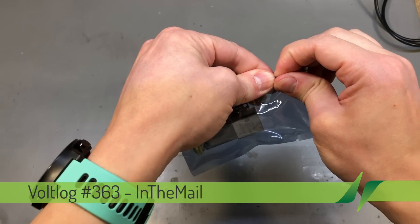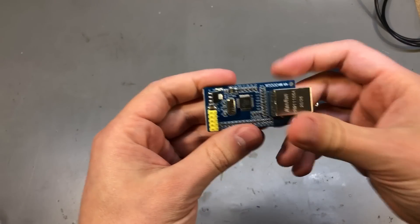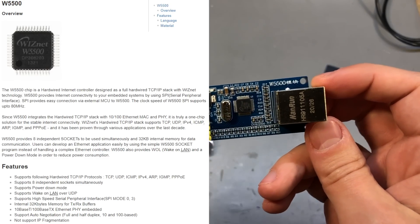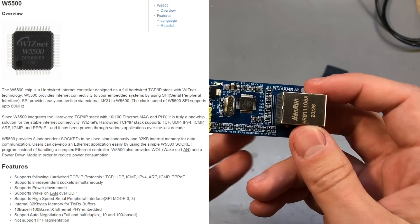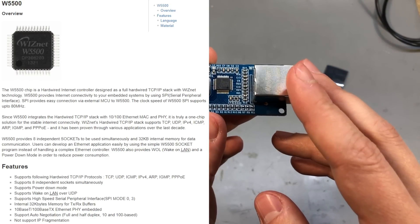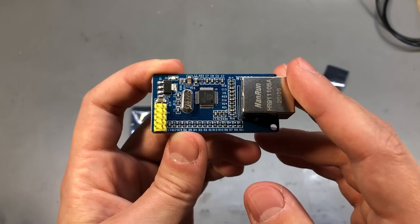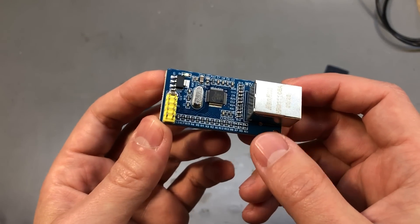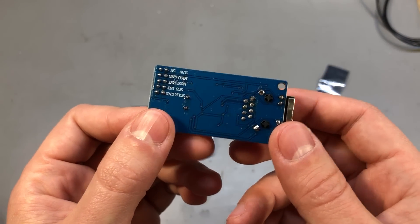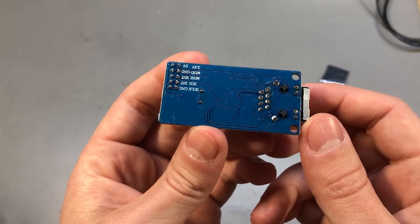I'm going to start with this little board which is an Ethernet Shield type of module. This can bring TCP/IP connectivity to your project via an SPI bus, so any microcontroller that is able to talk over SPI to this chip can become internet connected. These days the ESP32 is pretty popular and everyone is using WiFi, but for the highest reliability in network connectivity, wired connections are still preferred.